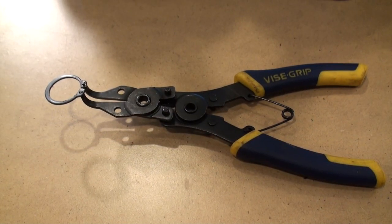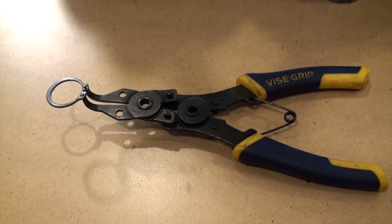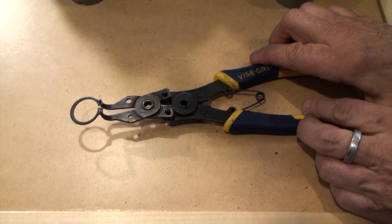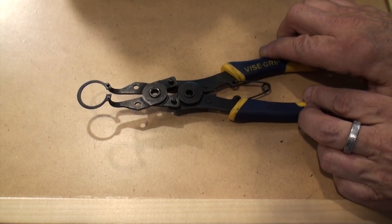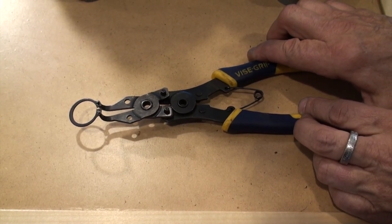The snap ring pliers can be purchased at a number of hardware stores. They come with various tips, so you will just need to figure out which tips are the best for yours. You can see here we've used the tips that come up at about a 90-degree angle so that we can get a hold of the snap pin on the top of the mill.